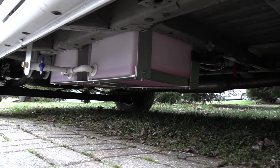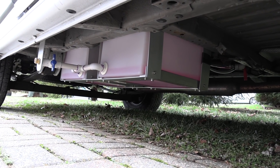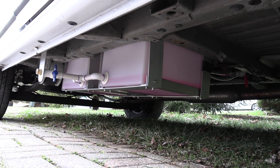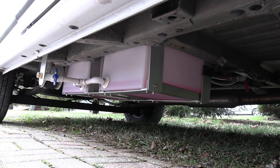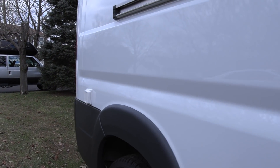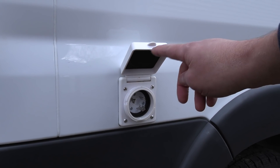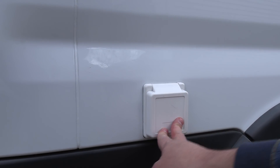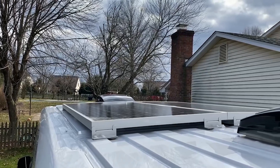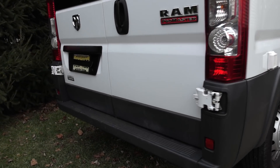Underneath the van there's a split gray waste tank system — one for the shower, one for the kitchen sink — that ties together to one discharge area where you can hook up a regular garden hose. The shore power hookup is here for plugging in at home or at a campground. On the roof are the solar panels and two MaxxAir fan lids, with a step bumper in the back.